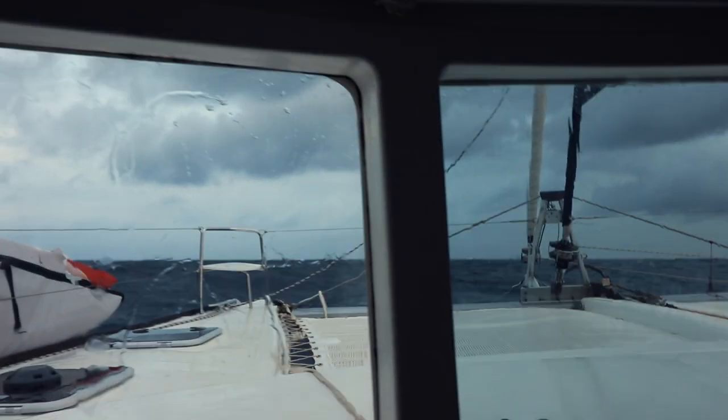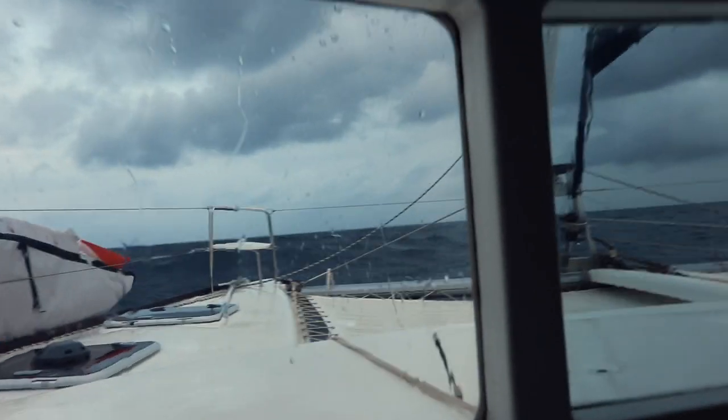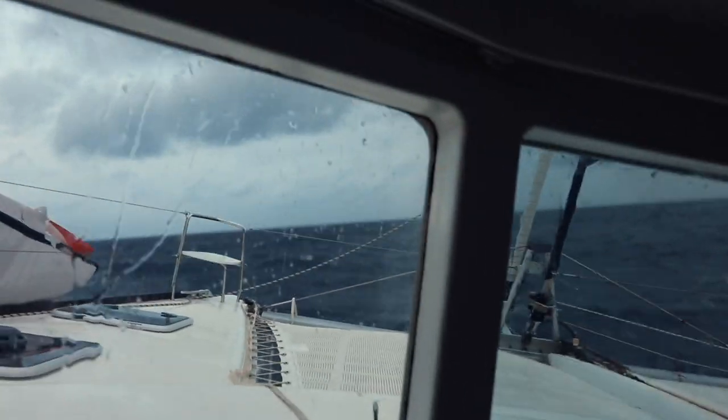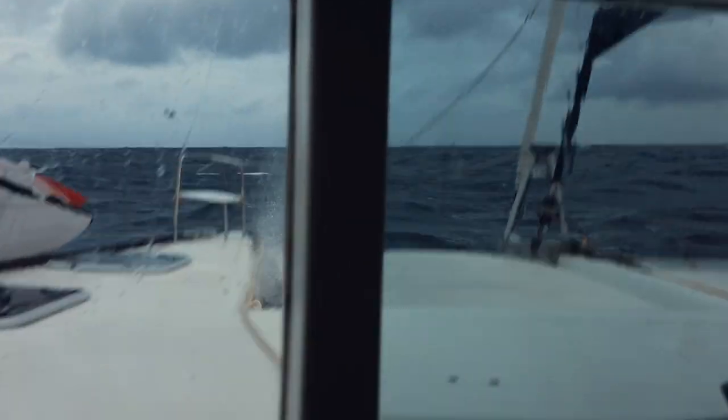I have to preface this with: boats, and especially catamarans, need to be taken care of — especially when it comes to the bulkheads. A catamaran sits on top of the water, whereas a monohull will sit more deeply in the water. So when you're in rough and heavy seas, that catamaran will flex and pitch and roll and get slammed. This all means there's a lot of wear and tear on a catamaran because it is a wide platform.